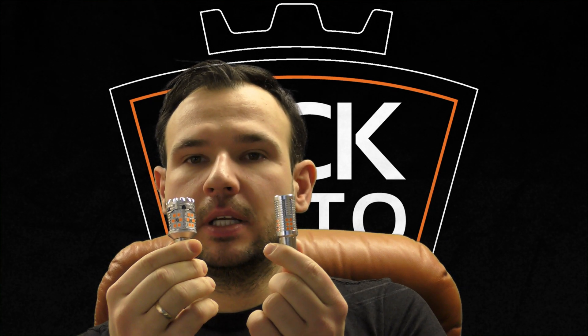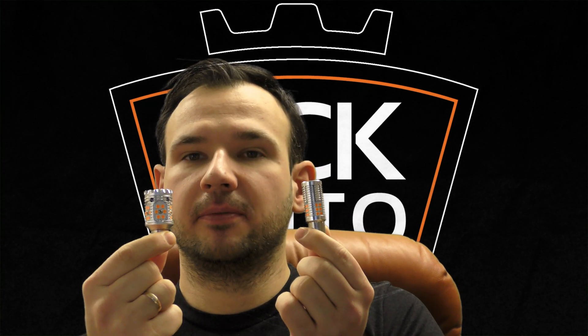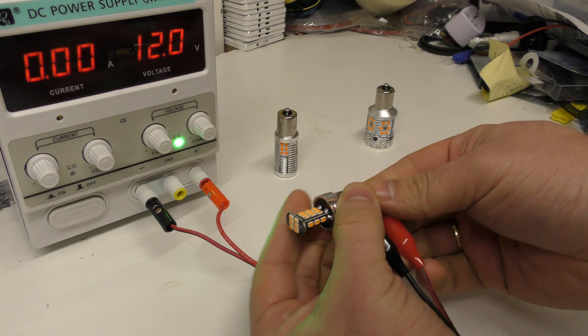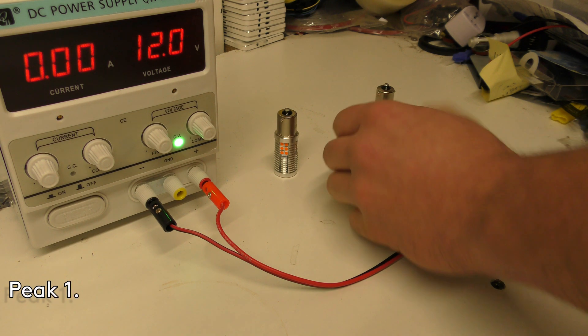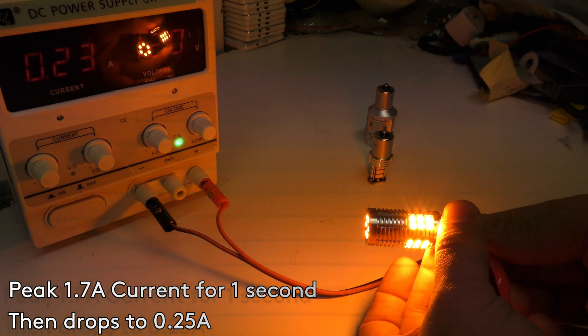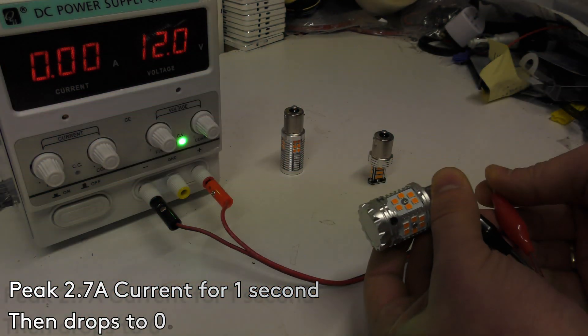I'm going to show you the differences between them when they're connected. Basically these two strongest ones work only as indicators - as you can see in the video, they light up for one second and then go dimmer, because the circuit inside cannot hold it longer without burning. That's why they work only for a second and then go very dim, which is great for indicators but wouldn't work for reverse lights or brake lights.